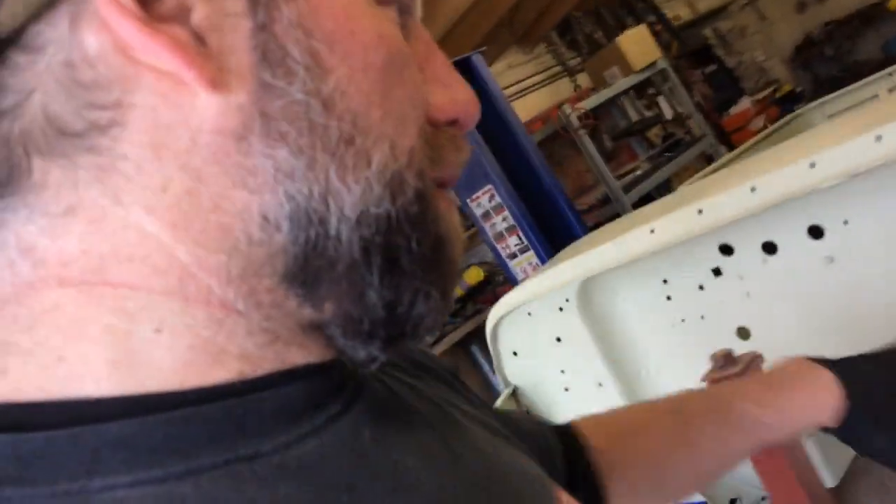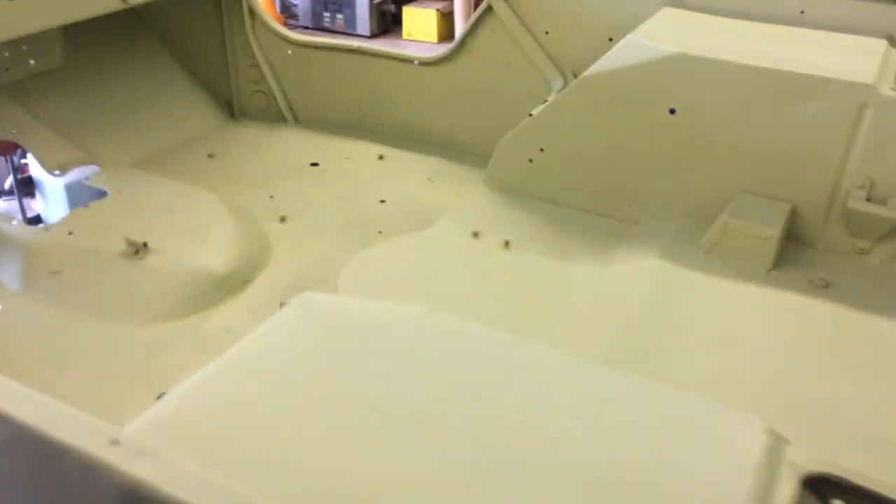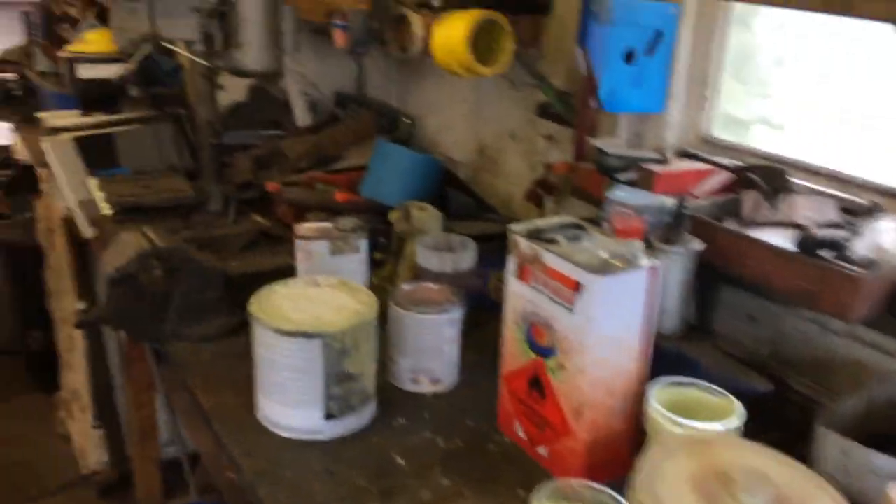Anyway, we start putting coats and coats of it on, and what you thought was flat — if you look properly — it's not quite flat, so you can refill that. It also gives you a good base color on the bottom to spray it green afterwards; otherwise the patches of filler will come through the paint.